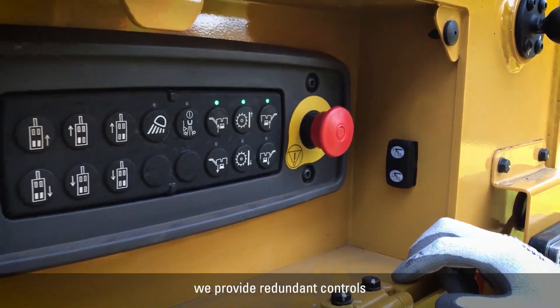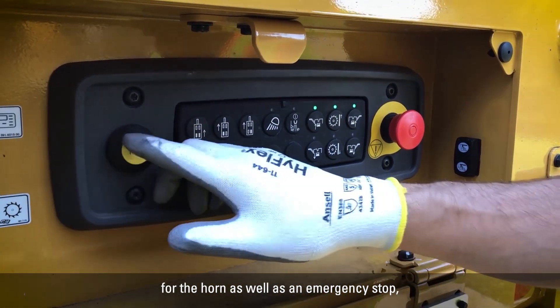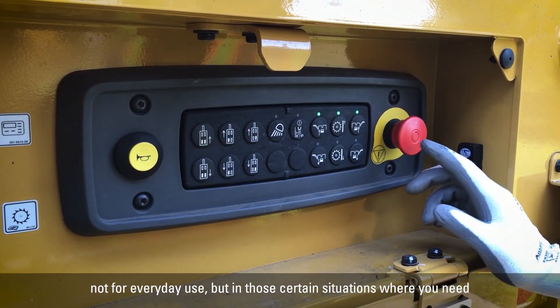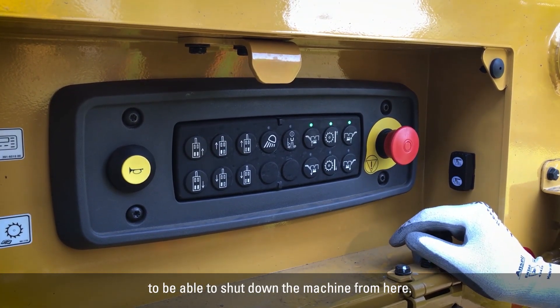Last but not least, we provide redundant controls for the horn as well as an emergency stop. Not for everyday use, but for those certain situations where you need to be able to shut down the machine from here.